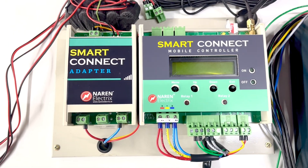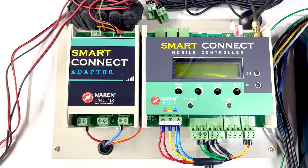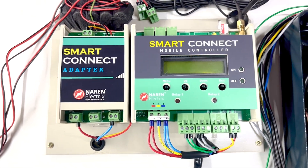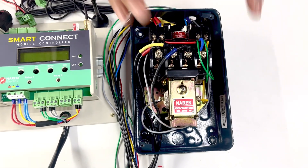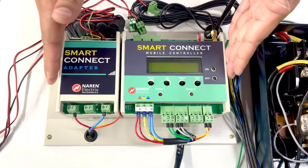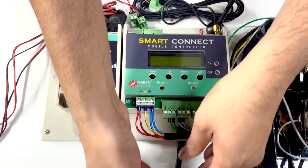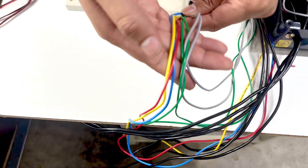This video explains how to connect a Naren three-phase smart connect mobile controller to a normal DOL MK1 type starter. This is how the starter looks, and this is our smart connect. The smart connect will include an adapter and the main controller with all the wirings already made for you, so you will get these wires out.